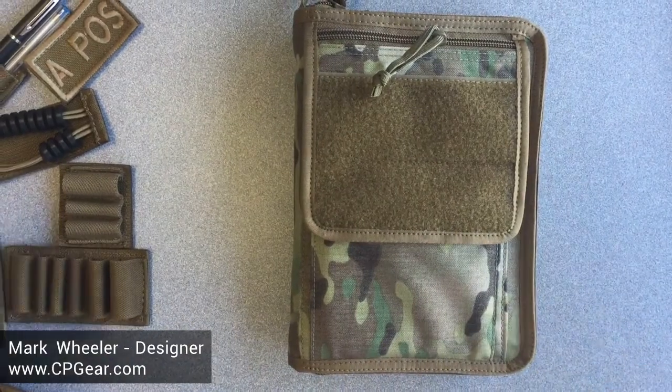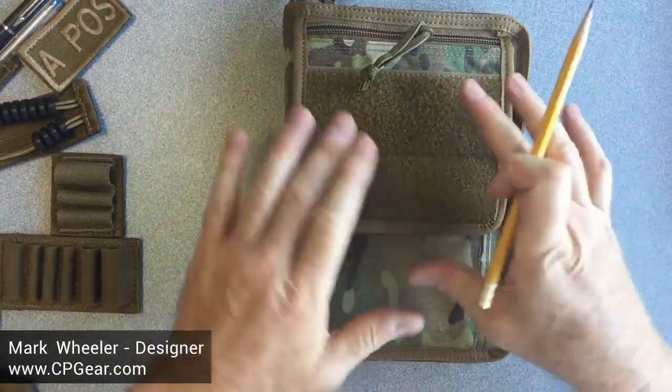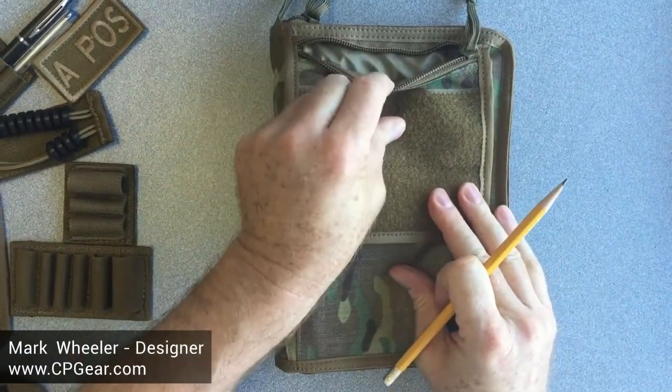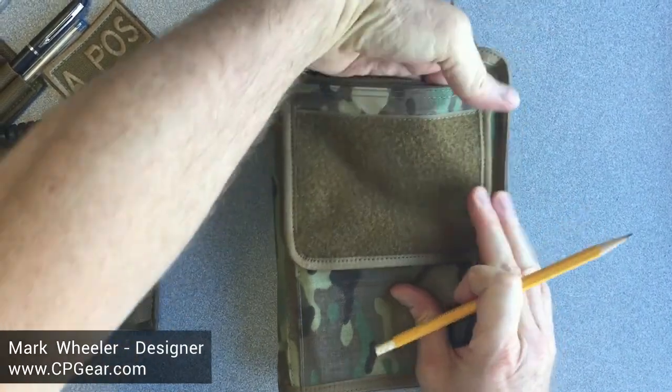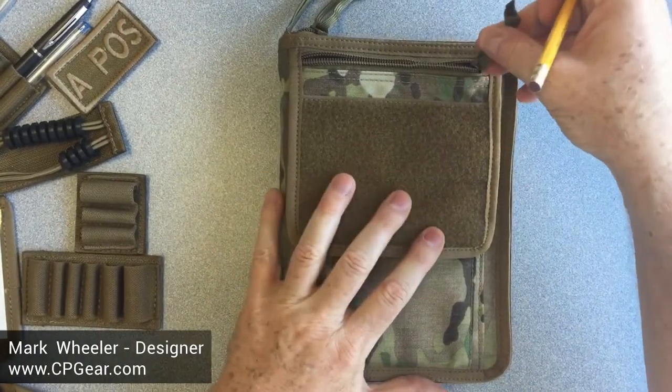I want to show you a couple of features on the front. We have a large piece of Velcro, and the pocket flap actually acts as a pocket itself. So here you have a large, deep pocket — it's a great spot for a cell phone, calculator, what have you.